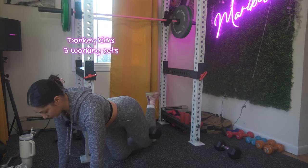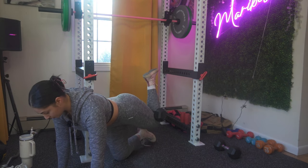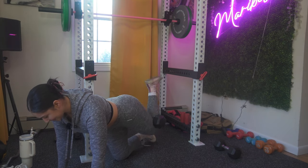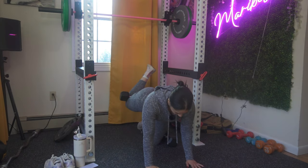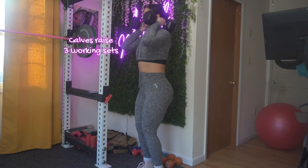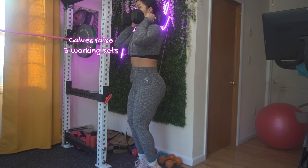Now we're gonna do donkey kicks. I want you to do three working sets. Get on all fours, lift one leg keeping the knee bent at a 90-degree angle. I want you to focus on your kinetic chain — your entire body — and engage your core.